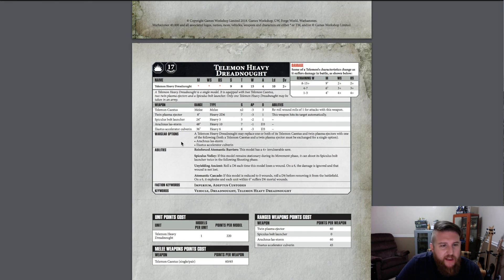Here are the wargear options. A Heavy Telamon Dreadnought may replace one or both of its Telamon Castus and twin plasma ejectors with one of the following — you could make something have two Arachnus Lascannon Storm weapons, which would be incredible. Both the Telamon Castus and twin plasma ejector must be exchanged together for a single option since they're built into the fist. The twin plasma ejector is 60 points, the Arachnus Lascannon Storm is 60 points also, the Accelerator Culvern is 45 points, and the Spiculus Bolt Launcher on the back is included at no additional cost. The base model cost is 220 points.